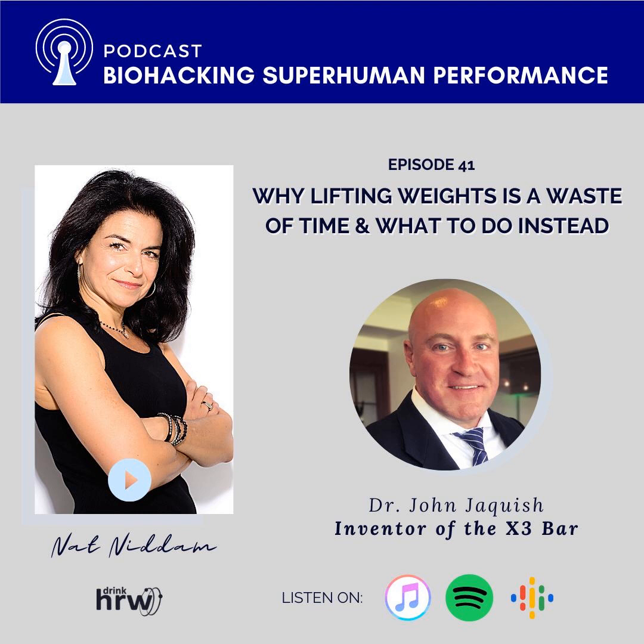So, Dr. Jaquish, why don't you give us the condensed version of your story — how you ended up talking about the X3 Bar today? Were you a weightlifter? I was always athletic. I played Division One rugby in university, and did wrestling, swimming, and track in high school. But I was a pretty slim guy — when I graduated high school and started college, I was 135 pounds. I was six feet tall, but just skinny.